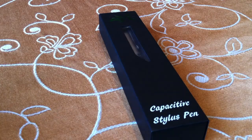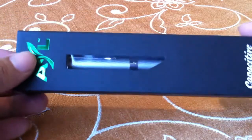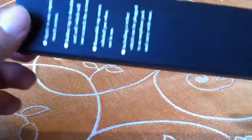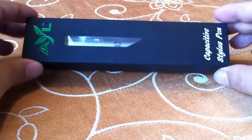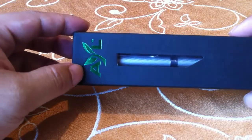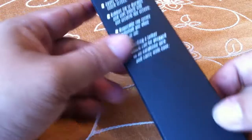What's up everybody? This is Peter Von Panda taking a look at the AYL Capacitive Stylus Pen. I just received this one to check out, so it hasn't even been opened. This is the box it comes in — very Apple-like. AYL apparently stands for A Young Life. I think it's an Amazon-only type of brand.